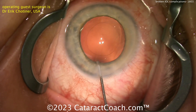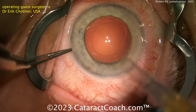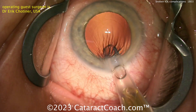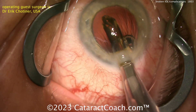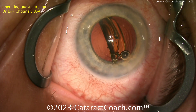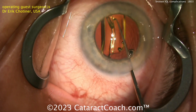Here's a routine case from a very experienced cataract surgeon. A routine case, nice capsular bag, everything looks normal. Going to implant a single-piece acrylic lens in the capsular bag. This is the surgeon implanting the new Alcon Clarion lens where his technician has loaded the lens for him. Lens goes in the capsular bag, looks pretty routine, right? Get that lens delivered — we've all done this before.